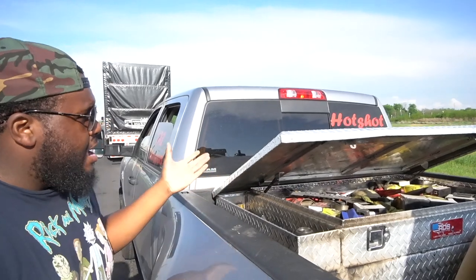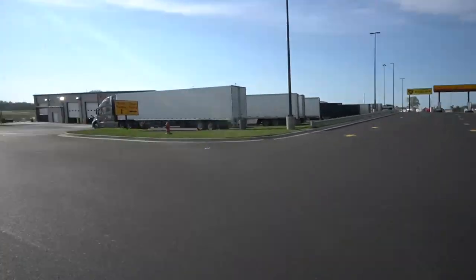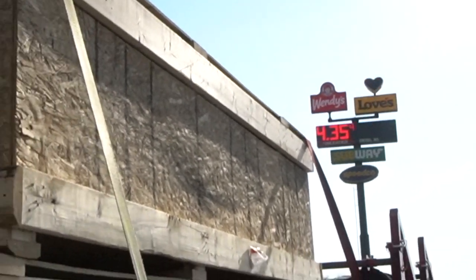This is a toolbox slash fuel tank. You're probably asking, what the hell do you need a fuel tank for? Well, look where we're at — we got a truck stop right here. These are right now $6.23. Filling this thing up, you only get about 300 miles. Let's say you've got to get 800 miles on the road.